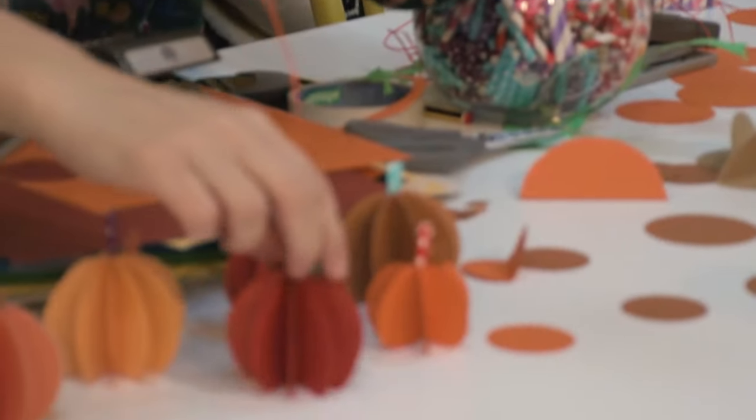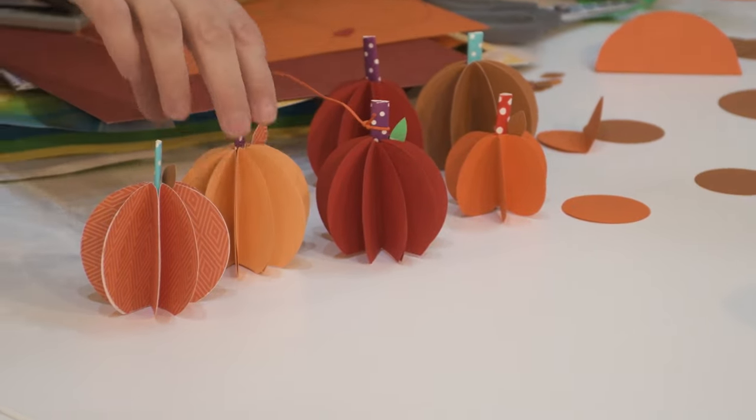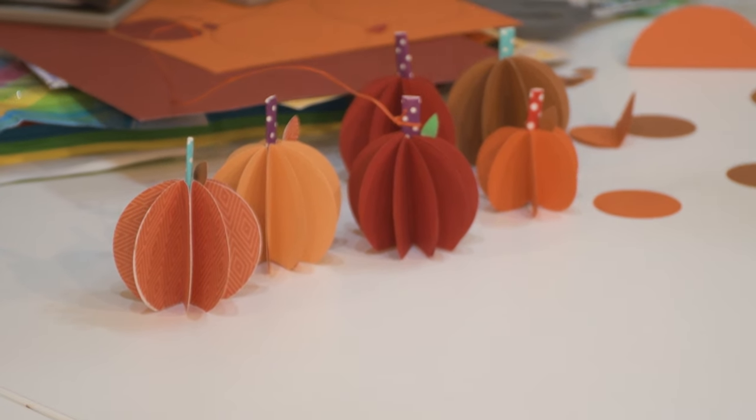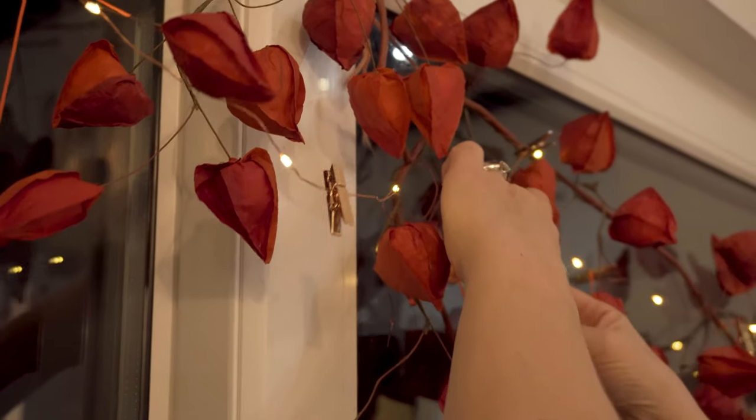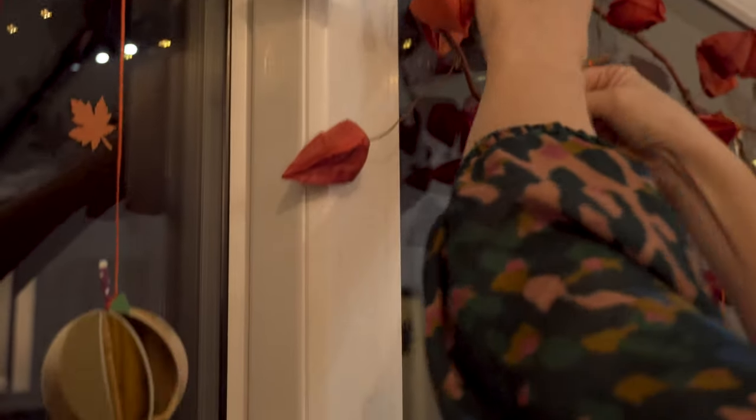We're just going to pop that next to all the others. What we're going to do next is hang these up in the window so you can see what they're like when they're all lit up. Come on down to Downhill and have some party time with Just Jemima!